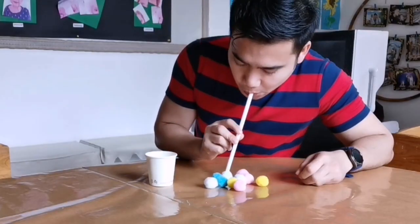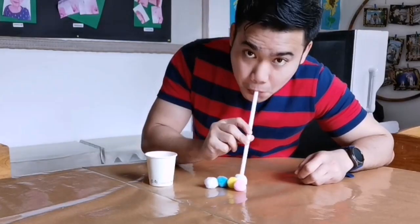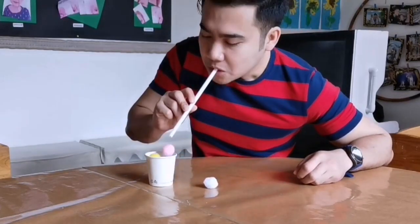To do this activity, I need to transfer all the pom-poms into the paper cup as fast as I can by sucking the pom-poms through the straw. Finished!